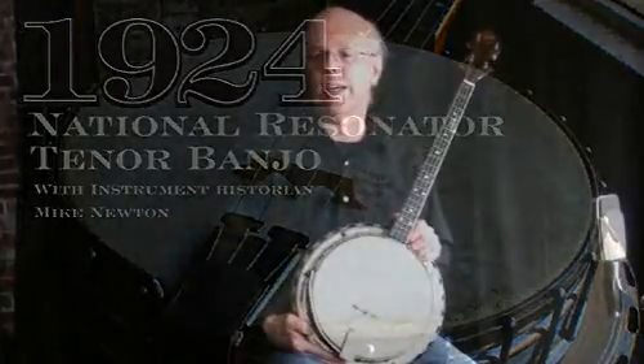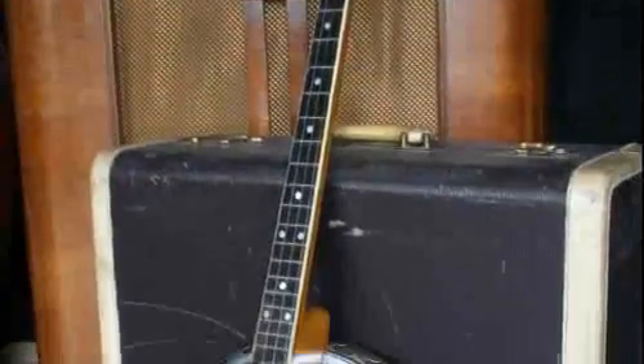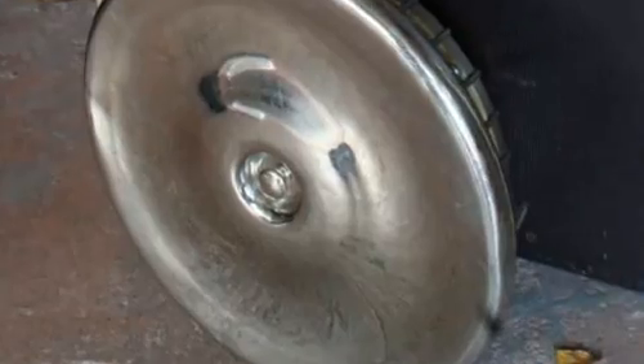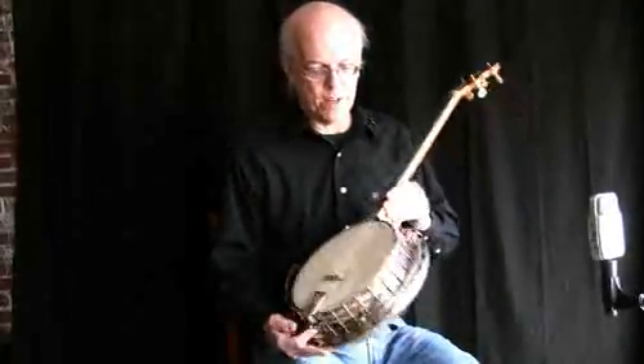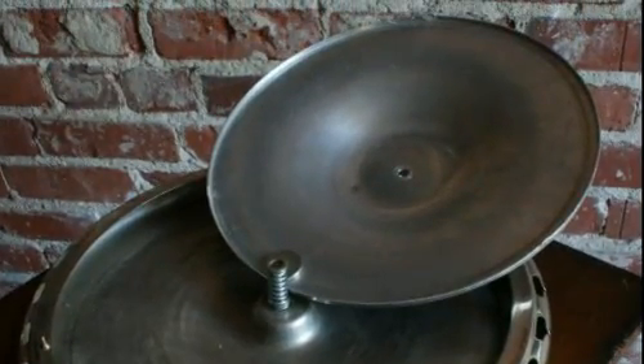What we have here is a 1924 national tenor banjo that was invented by John Doppiera and is the immediate ancestor of all resonator instruments. You can see it's all metal construction, and what you can't see is that it has a very heavy spun aluminum disc inside of it that acts as a secondary resonator. Unlike a resonator guitar, it isn't directly connected to the bridge and strings, but it rings sympathetically — so it wasn't a big evolutionary advance to simply connect it to the bridge.